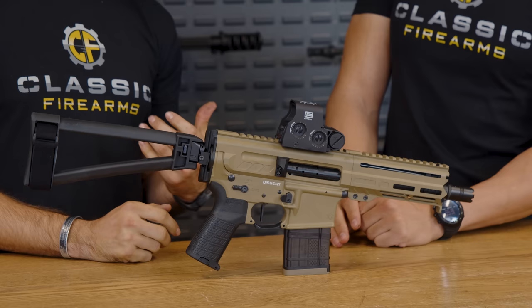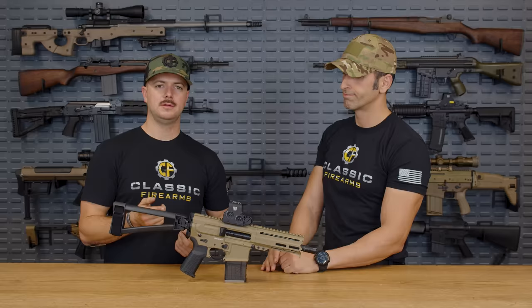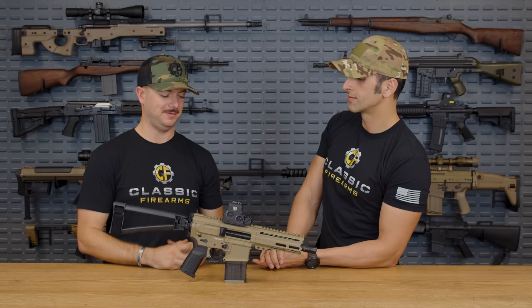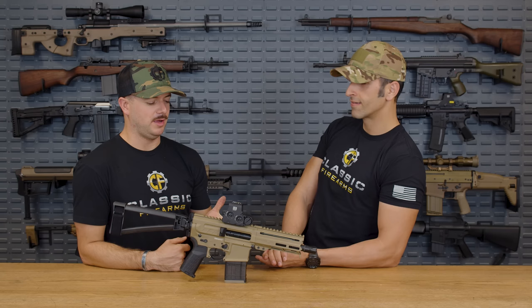We got to shoot quite a few of these guns, and I absolutely loved the Descent. It's a really neat design. We've seen other designs out there similar to this as well, because it's still a DI system like your regular AR-15s. But you'll notice there's no buffer tube — it's a bufferless system.